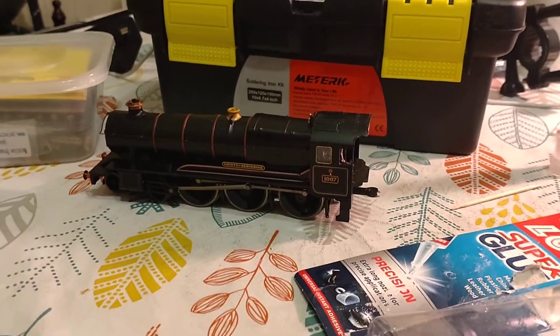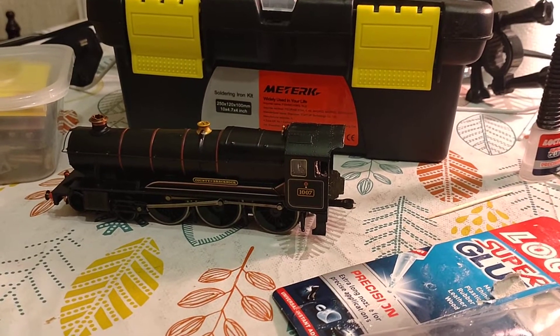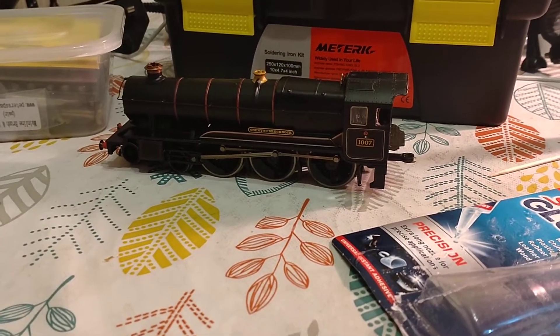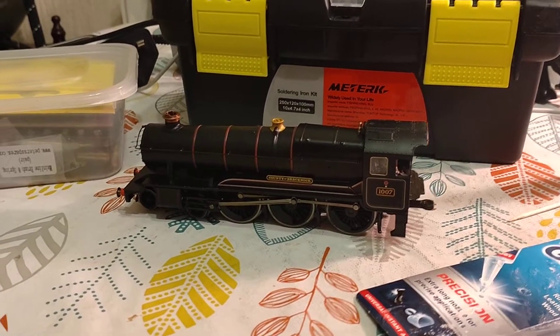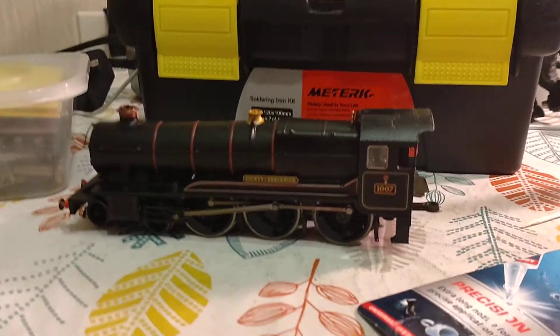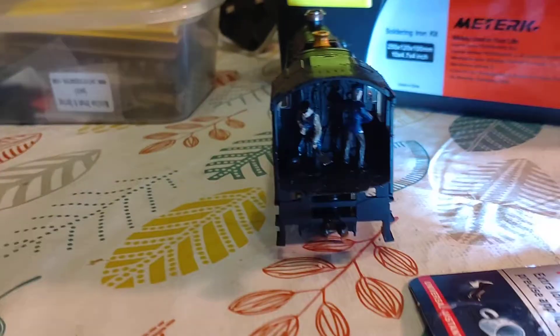Tonight we're going to talk about adding figures into a locomotive. I'll be showing you one I prepared earlier — I'm not that experienced with filming as I'm working, and I do find it quite fiddly. This particular locomotive is County of Brecknock, which is from the pre-railroad range — more like the Dapple or Hornby style with a ringflood motor inside. They share similar cabs with the railroad model. We're going to show you what the cab looks like and put the crew in.